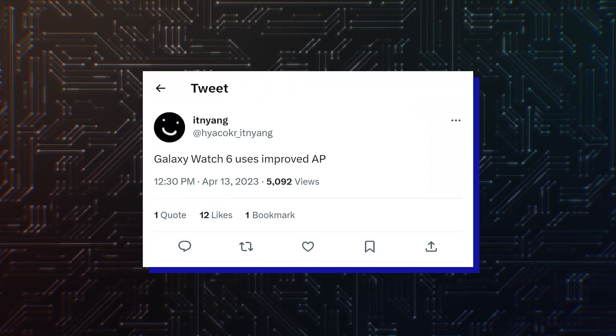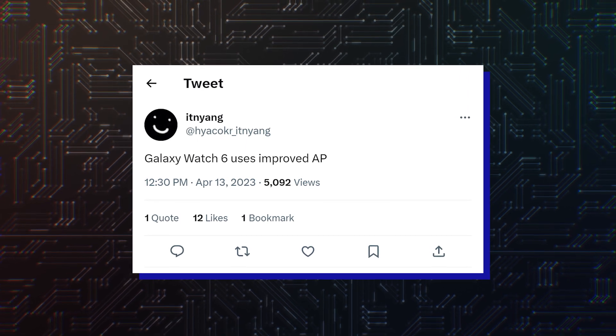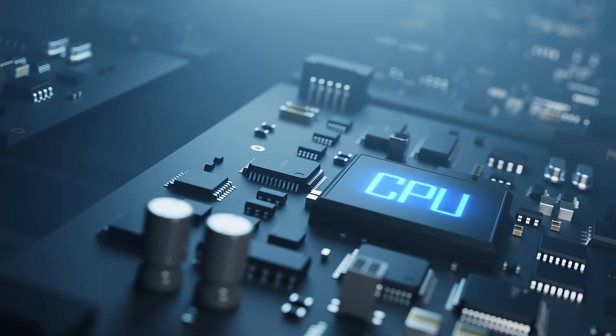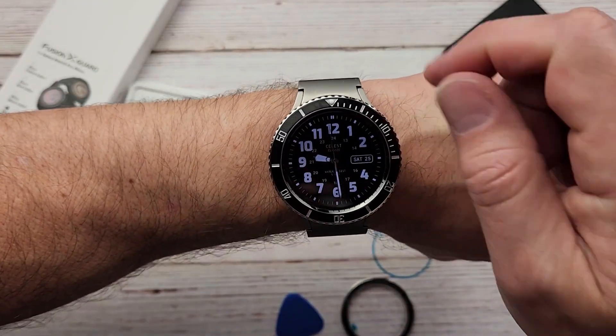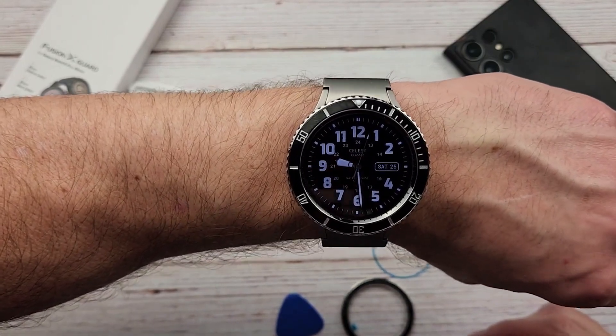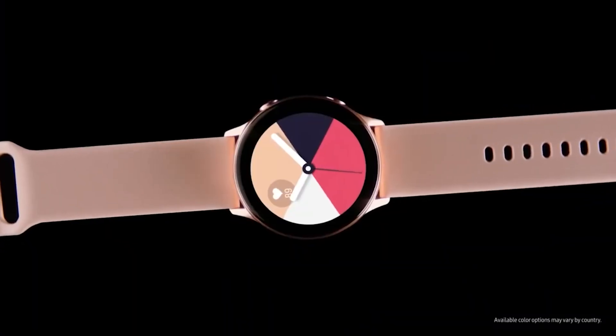According to tipster Ethan Young, Samsung is bringing a better processor to the Galaxy Watch 6 series. However, they didn't elaborate on how the processor has improved. It isn't known whether it has a faster CPU, GPU, or more power-efficient fabrication process. Nonetheless, if this information is correct, Samsung could offer a better and smoother experience to its smartwatch users.